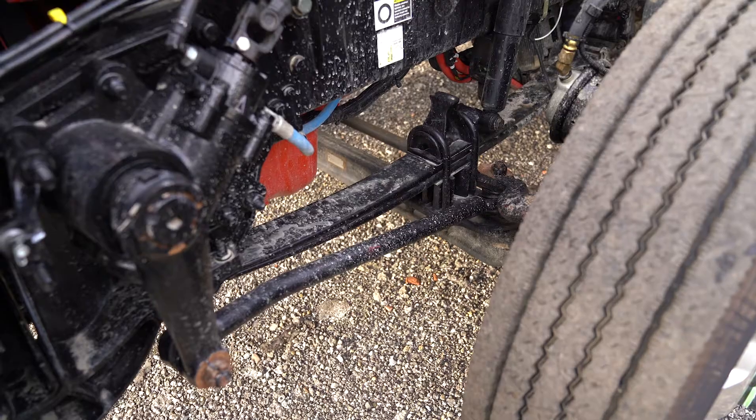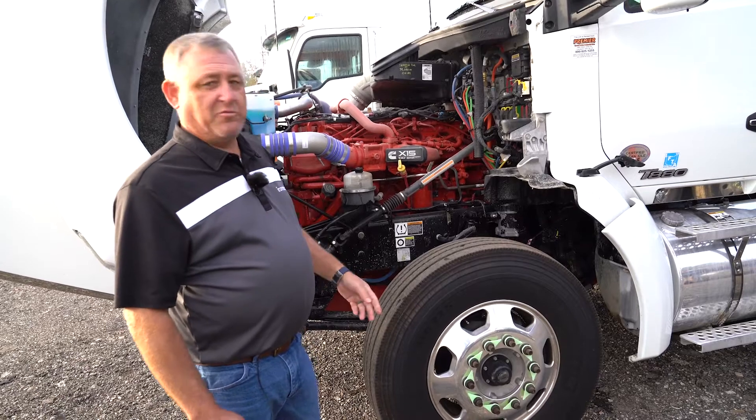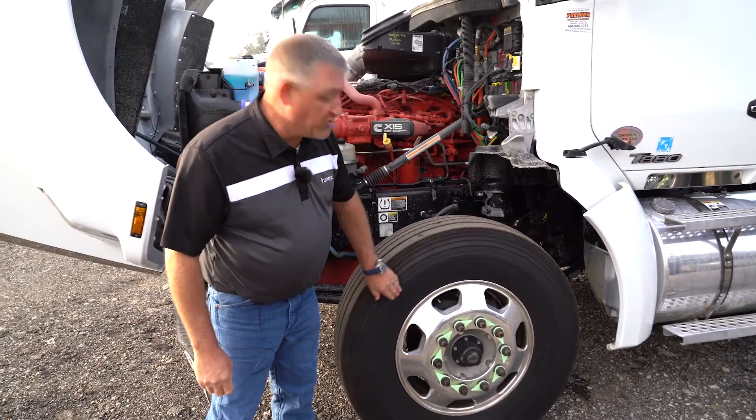You could also have an air ride — if it has air ride, you're going to have a couple of airbags right here in the front end. One other thing we need to make note of is what size tires these trucks have. This one happens to have 11R 22.5 tires.